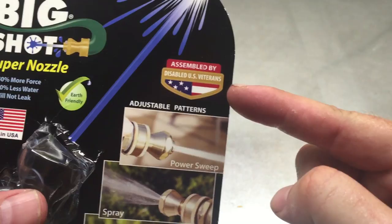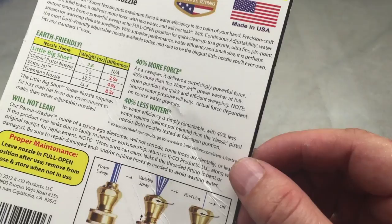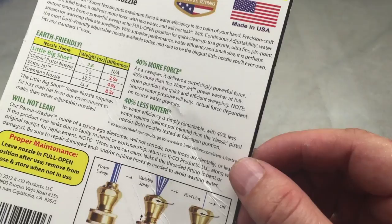Super important stuff here: made in the USA, assembled by disabled U.S. veterans. Big Shot Super Nozzle — I'll see if I can throw a link into the notes below. If you like these sort of quick reviews, hit the subscribe button and let me know what you want to see next.